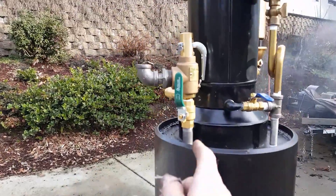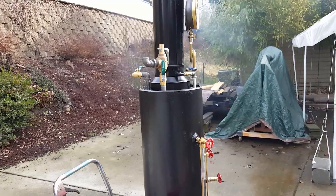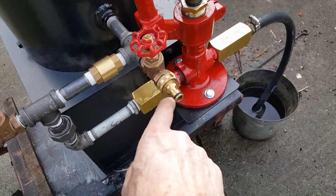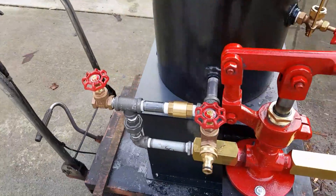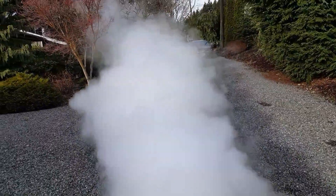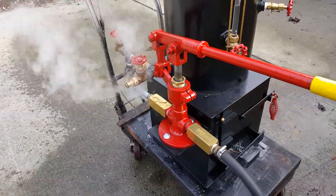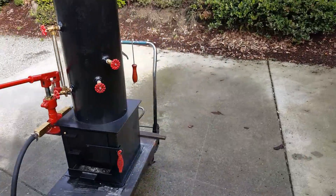I'll remove this valve now that I know that the pop-up valve works. Drain and fill is right here, blow down valve right here — so if you want to blow the boiler down... wow, a lot of steam! If you've got anything in your boiler you can just blow it down.